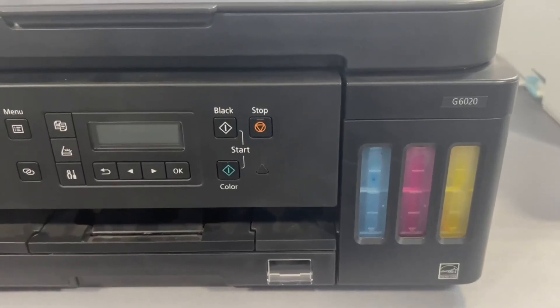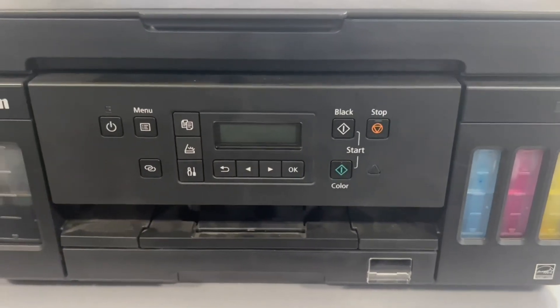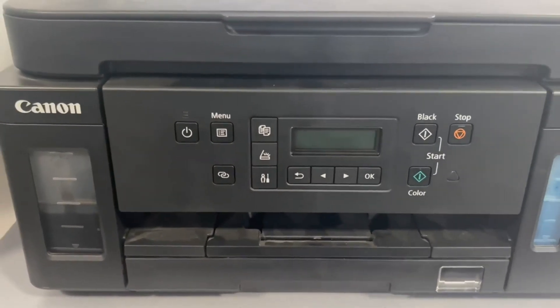Hello everyone, today I'm going to be talking about the Canon G7020 all-in-one printer. This is a very good printer for high quality prints.